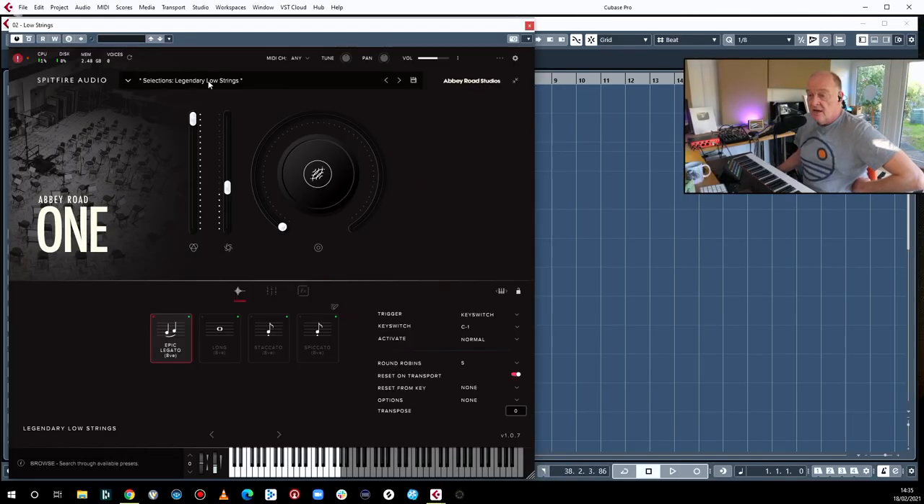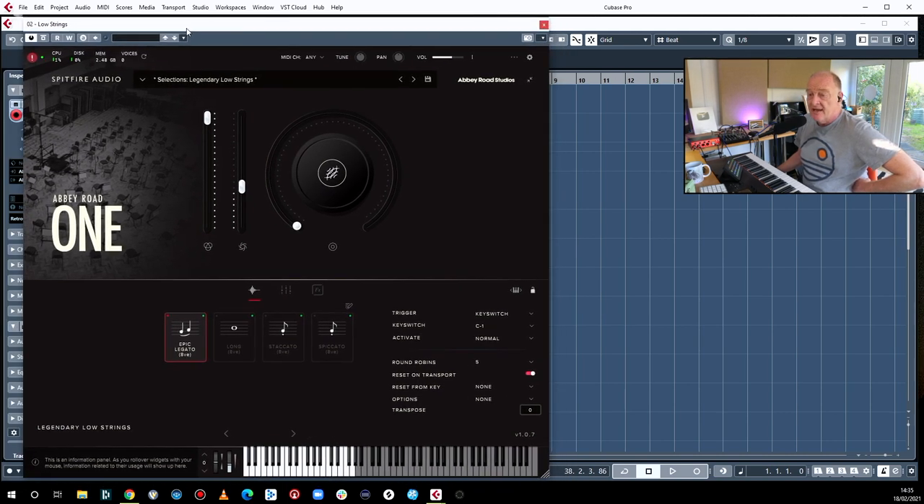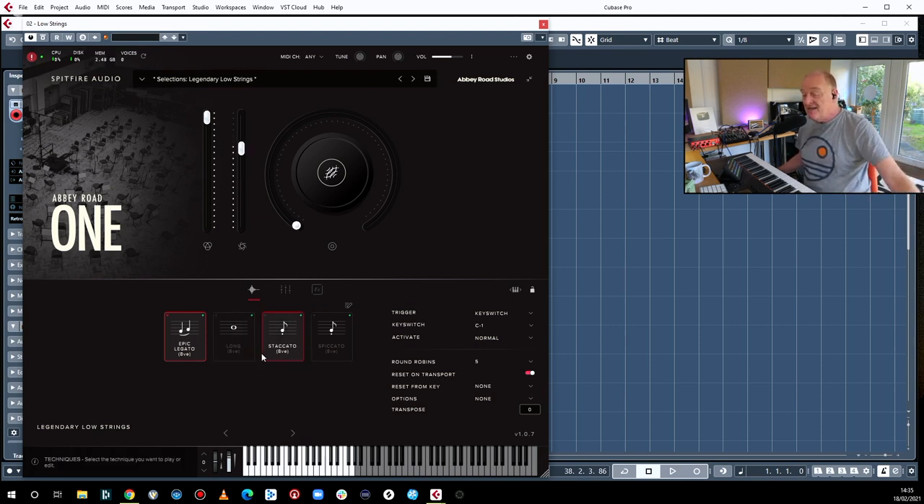Welcome, Legendary Low Strings! This is a standalone pack, so you don't have to have the Abbey Road Foundations in order to buy it. It's £49, €49 or $49, and it is string octaves — cellos and basses. This is the main event. Let me just cut to the chase, which is the legato — that's what it's all about.